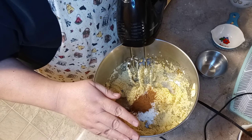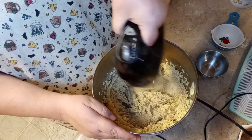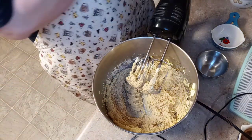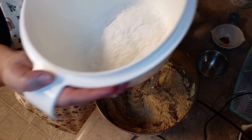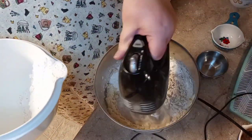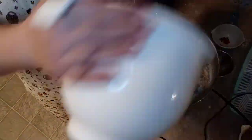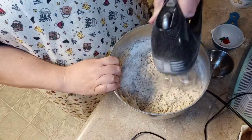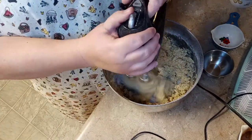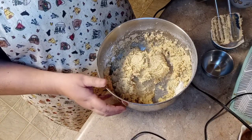We're gonna incorporate that, and then we're gonna add the flour — two and three-quarter cups. We're going to begin adding just a little bit at a time. I love to use a bowl like this when I'm incorporating because I can kind of hang it on my hand. Okay, we have that incorporated.